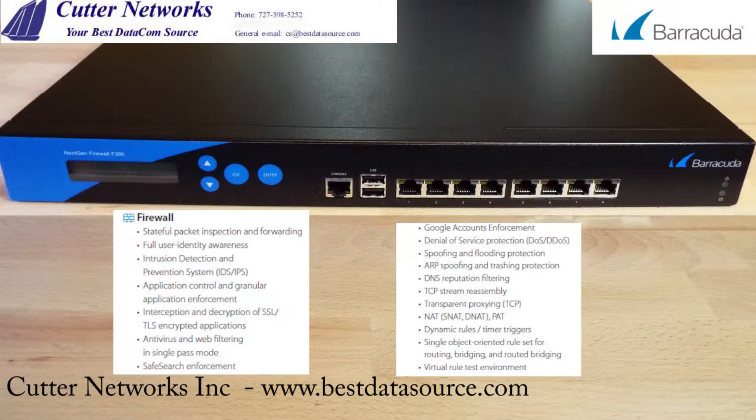Some of the firewall features of the Barracuda F380 include stateful packet inspection and forwarding, full user identity awareness, intrusion detection and prevention system, application control and granular application enforcement, interception and decryption of SSL/TLS encrypted applications, antivirus and web filtering in single-pass mode, safe search enforcement, Google accounts enforcement, denial of service protection, spoofing and flooding protection, ARP spoofing and thrashing protection, DNS reputation filtering, TCP stream reassembly, transparent proxying, network address translation, dynamic rules and timer triggers, and a single object-oriented rule set for routing, bridging, and routed bridging.